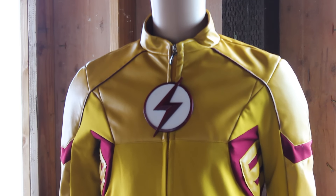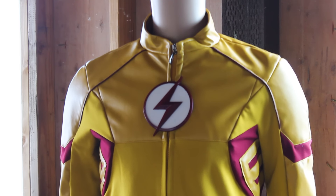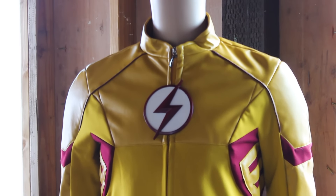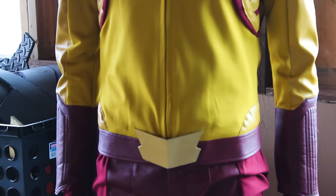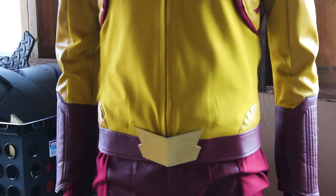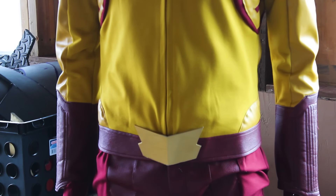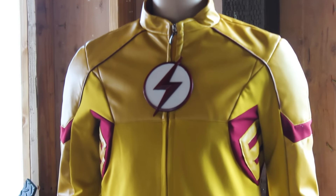The same person who helped me on the last suit — the same person who helped me on the Flash suit — made the chest piece again. The belt buckle was made by another friend of mine on Instagram. He makes great stuff and I'll definitely link his Instagram in the description.